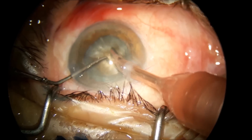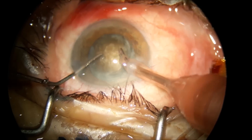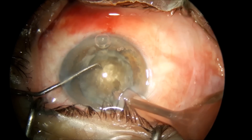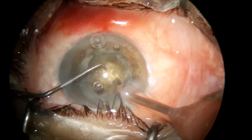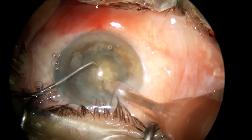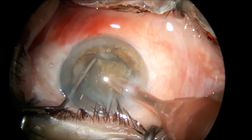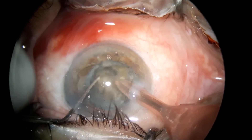I'm aspirating the cortex on top of the nucleus and then making a quarter of a trench large enough to be able to bury the tip and the sleeve inside the middle of the nucleus and then do the chop.